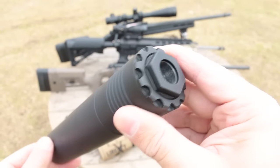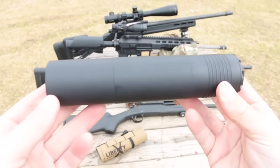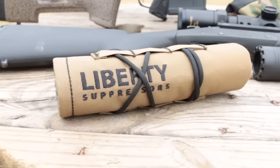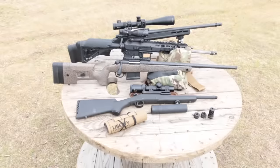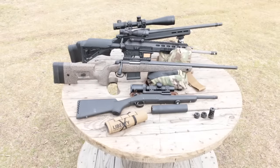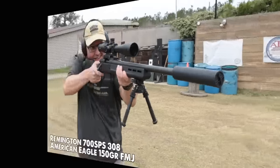Though all three mount to the Sovereign via the same taper lock system, this ensures consistent bore alignment and repeatable point of impact when switching between the three. The mounts are nitrided stainless steel to prevent galling and are designed to add almost no length between the barrel and the can. Liberty also includes a custom Armageddon Gear wrap to cut down on mirage during long strings of fire. I've got a table full of fun to test with the Sovereign, starting with my 700 SPS in 308 Winchester.